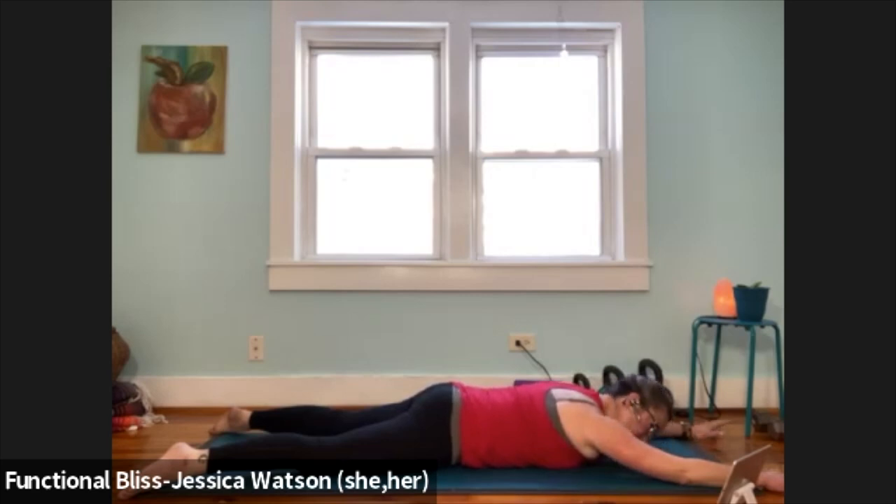See if you can just start to notice and tune into the physical action of breath in your body. You might notice your belly compressed against the floor, which means you'll notice the breath in the front of your body. But can you also notice the breath in the back of your body?